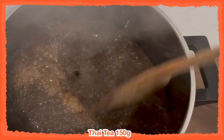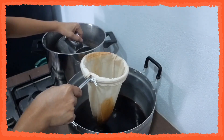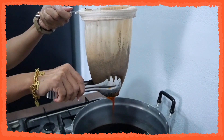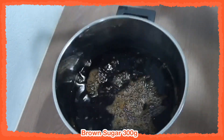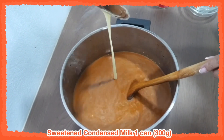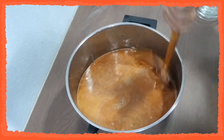Bring five liters of water to a boil. Once it is boiling, add the tea and stir to infuse it in the water. Turn off the heat and steep for about 10 minutes. After 10 minutes, the tea will have cooled down a little — strain it and make sure you squeeze all the tea out of the tea finings. Now add the dry ingredients: start with brown sugar, then the non-dairy creamer. Stir to dissolve, then add the wet ingredients — one can of condensed milk and one can of evaporated milk. Stir to incorporate everything.